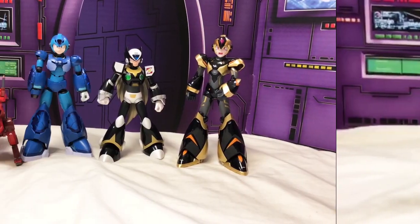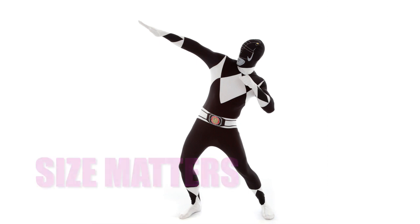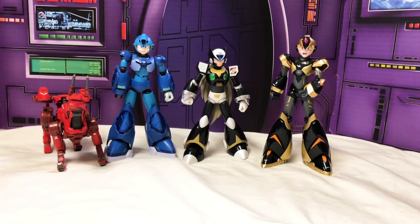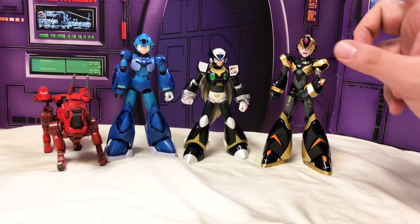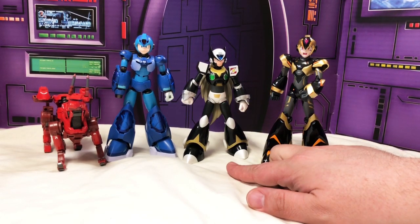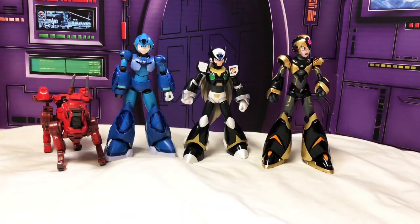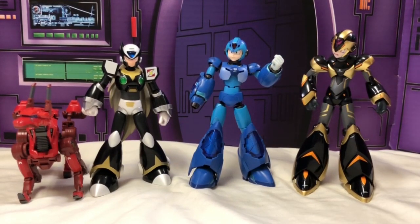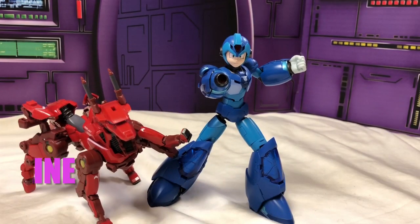For scale: we have Empirics from DC Collectibles, the Black Ranger from Mighty Morphin Power Rangers, the Mega Man we're reviewing, and his dog — Rush's replacement after the accident. The Black Ranger is about six inches tall; these guys are five and a half inches. Without his boots on, Mega Man is a quarter inch shorter than the Black Ranger, which isn't much difference.